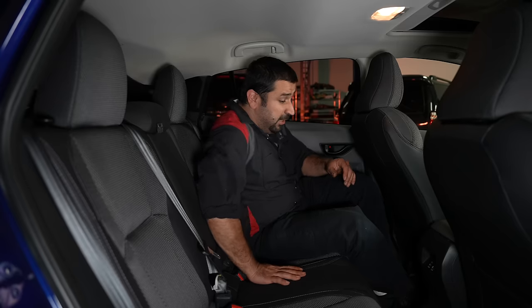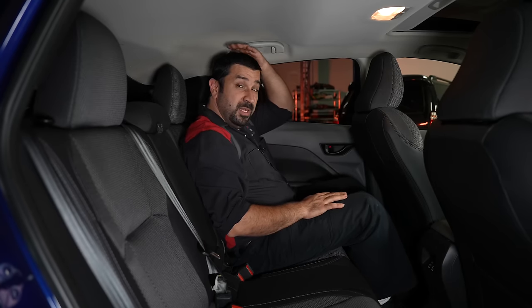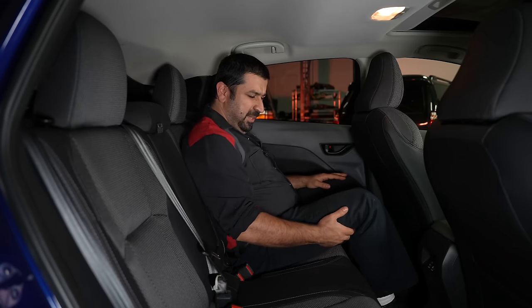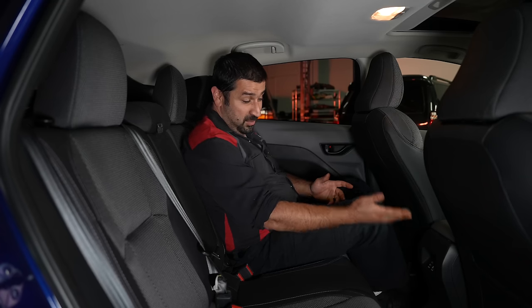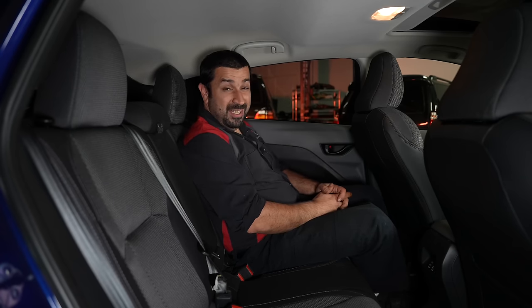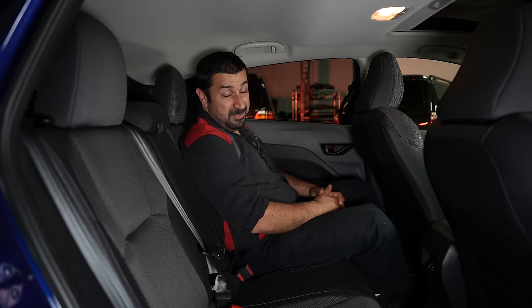In the back seat — at 5'7" and with my driver's seat in my normal position — I have decent knee room and decent headroom. The knees are a little up but that's typical with modern cars. There are USB and USB-C ports back here. It's actually a comfortable and functional back seat even for adults.